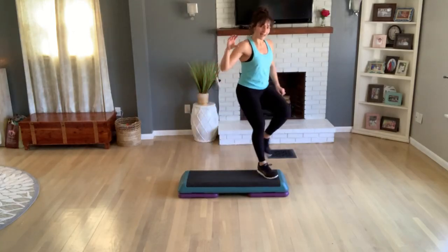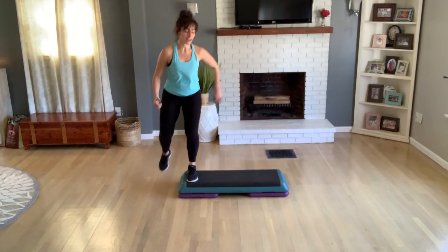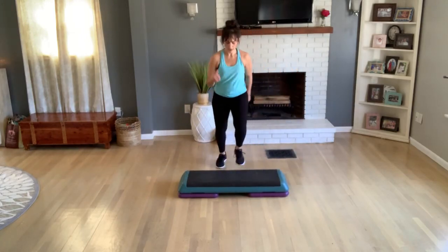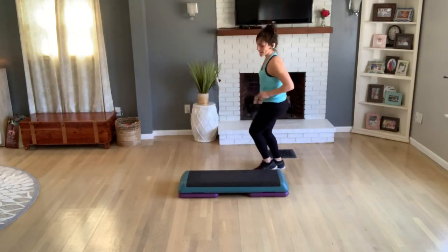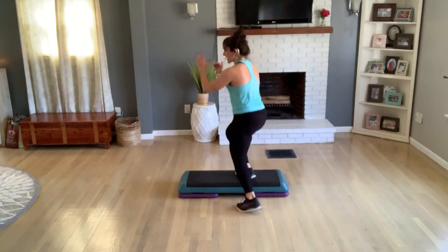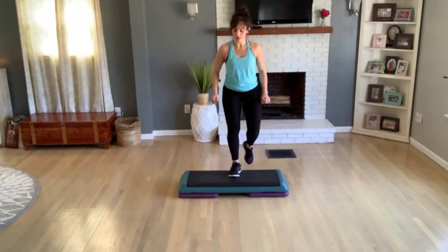So I'll do that second half a little faster. Go to the top — repeater knee, tick-tock here, four taps. Double knee, two jacks, left foot. Turn step. Knee off the back, get on top. Alternate your tap for three singles. Now a double knee off the front, come down for a jack. Back hop, turn. Turn, straddle.